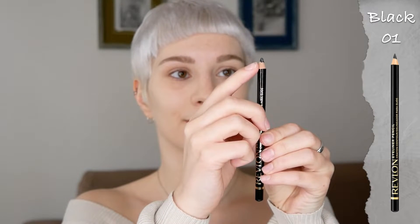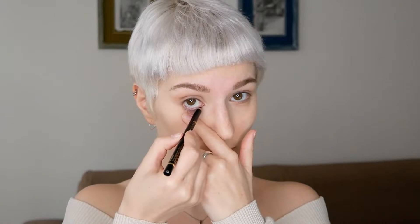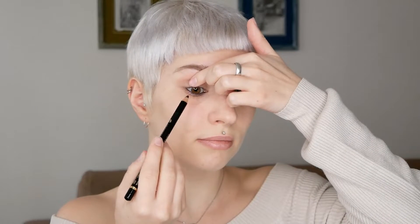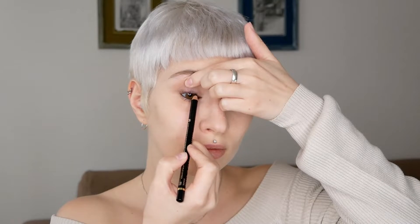When it comes to choosing the eyeliner pencil, you can have any color, but if you want to create a dramatic eye makeup look that will also frame and close your eyes a bit more — because you might have bigger eyes — then go with a black eyeliner pencil. If you want to open up your eyes, go with either a white or nude one. What's really important is that the tip of the eyeliner pencil is not too sharp, so that it will feel comfortable while applying it.